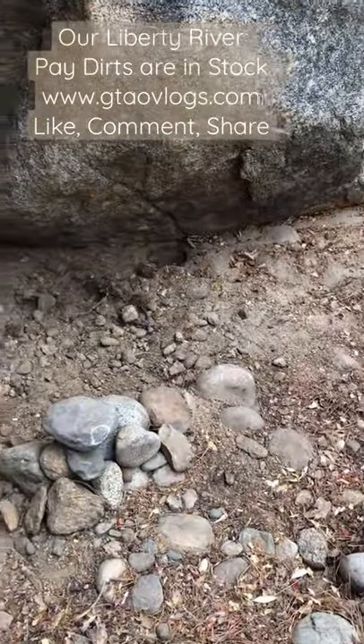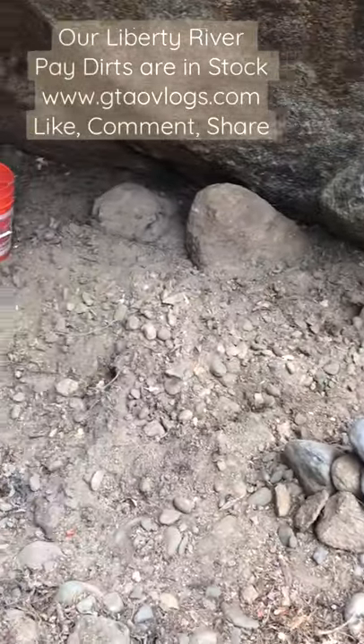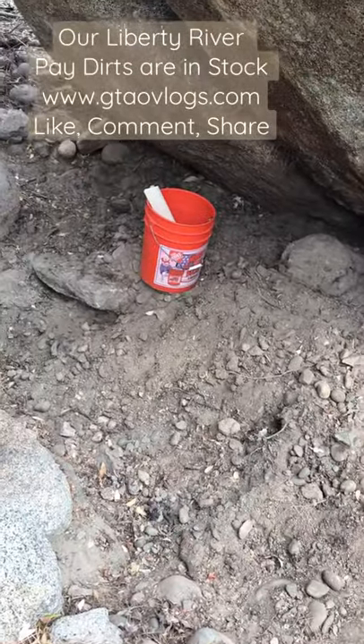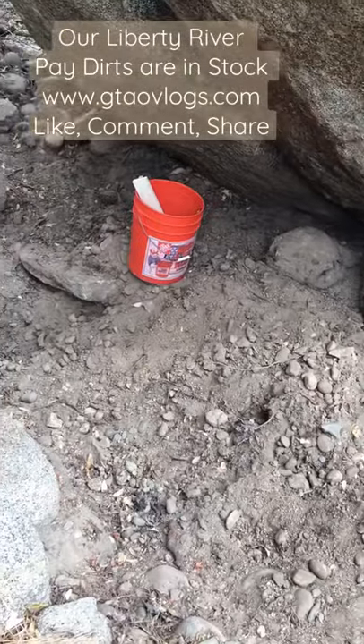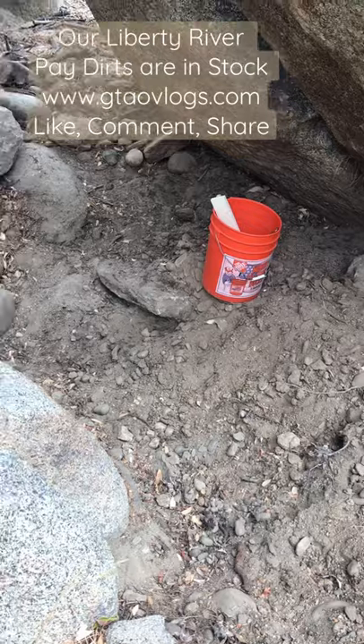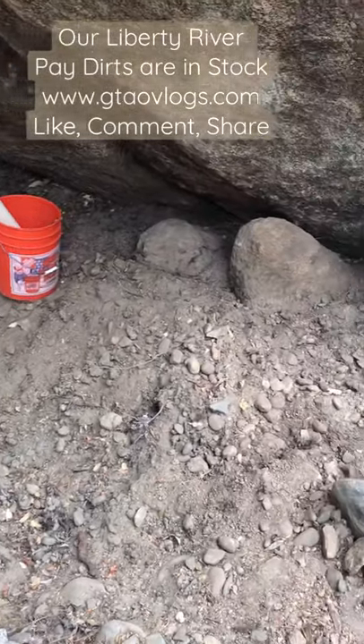We have a big hopper classifier screen that's half-inch, so that everything half-inch minus goes through there. Also, from this area, I'm going to be collecting pay dirt material for our Liberty River pay dirts.